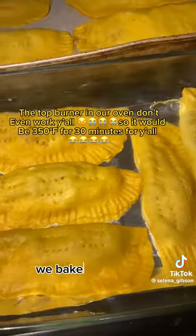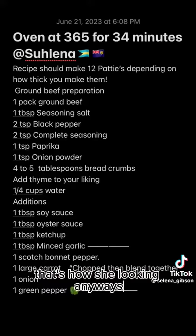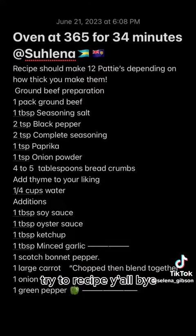Slap them in the oven. We bake ours at 365 degrees for 34 minutes, and done — that's how they look. Anyway, try the recipe and I'll talk to you later, bye!